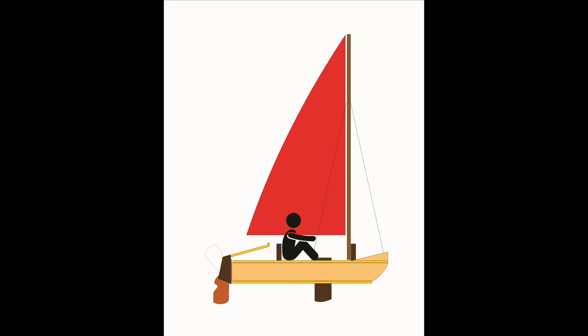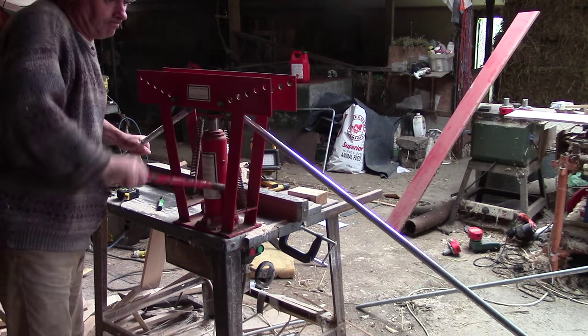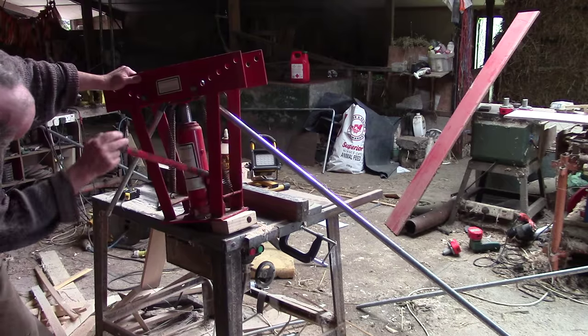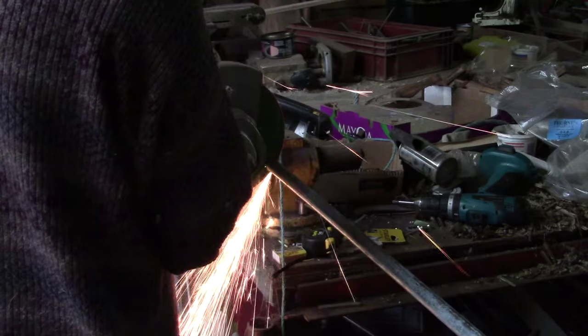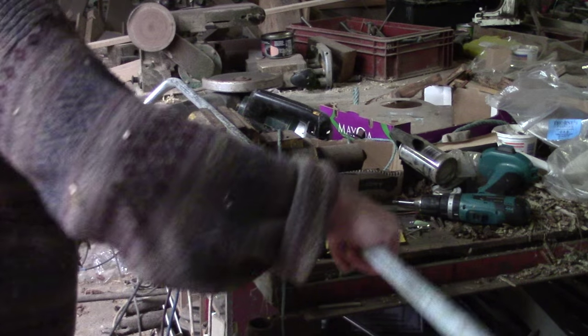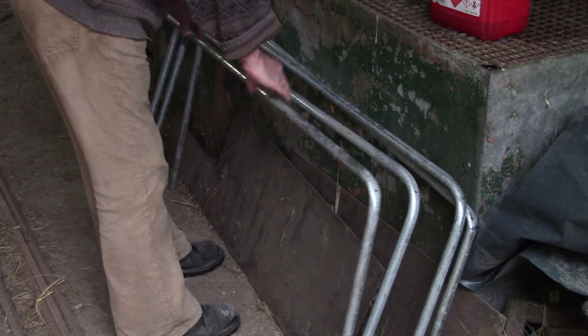I've set myself the challenge of building a catamaran in one day, so I've come up with a slightly novel design using ordinary building materials, basically screwed together to save time. These are the tube steel frames that will hold the hulls together. This is just a prototype design of course, so I'm only using cheap and cheerful materials.